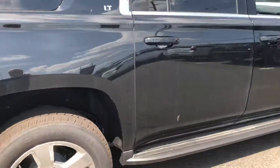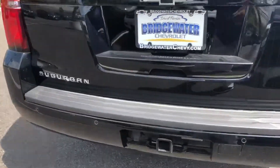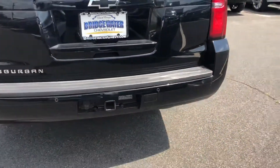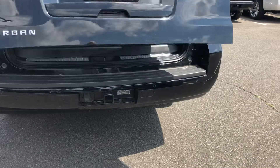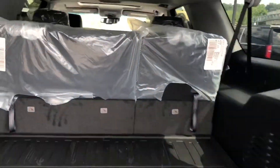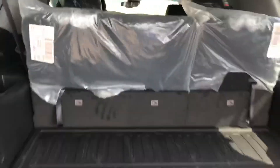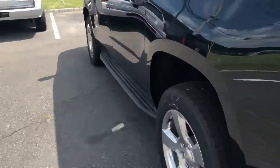This is an LT model — 20-inch rims, backup camera, backup sensors, remote liftgate. The plastic is still on; I literally just got these in. I believe this one also has the bench seat in the back.